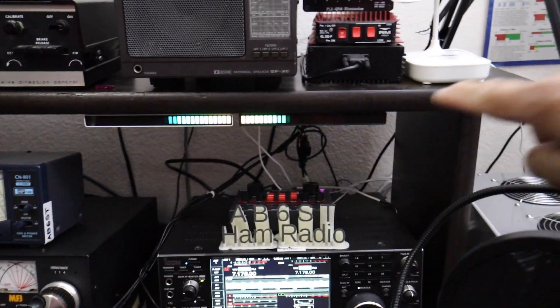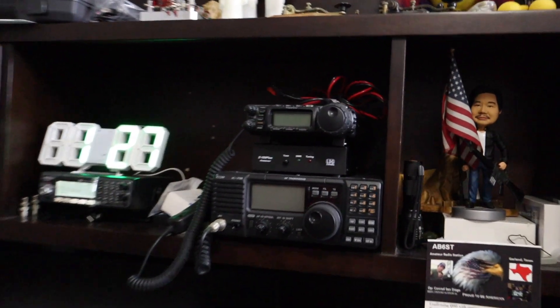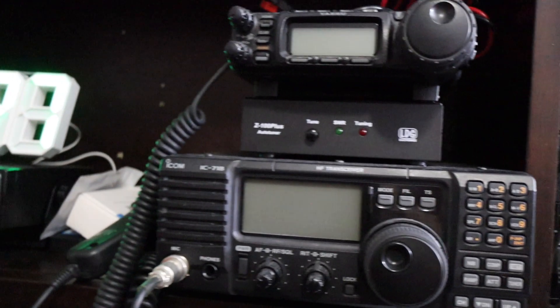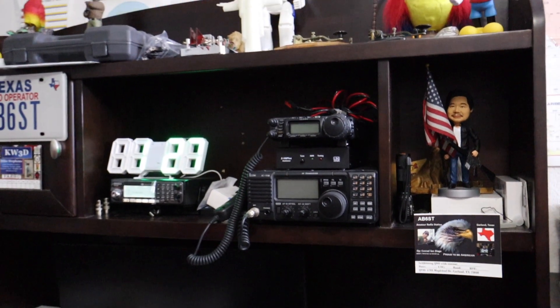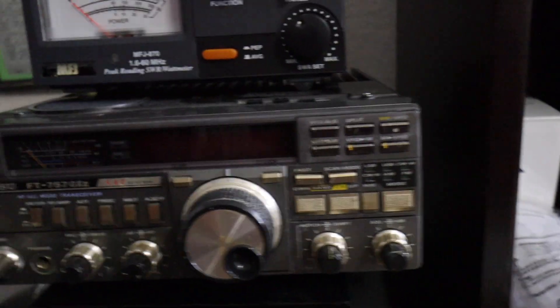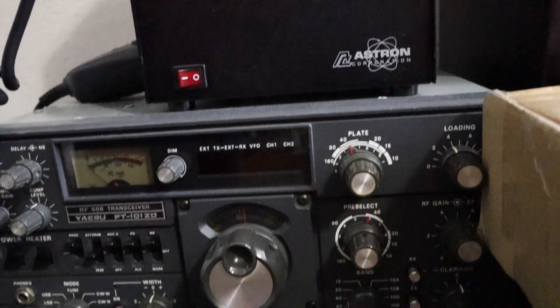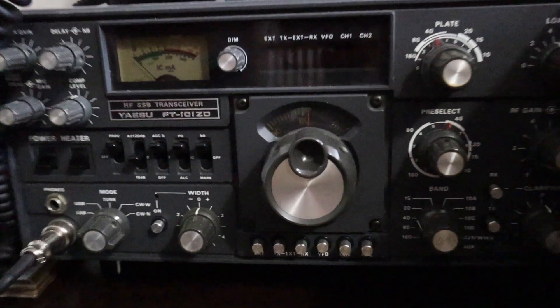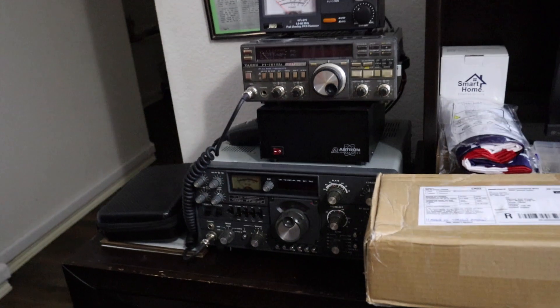Yeah, right there. And another backup of the backup — the ICOM 718. I also have a scanner, and yet another backup: the FT-757 GX2.